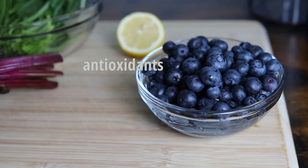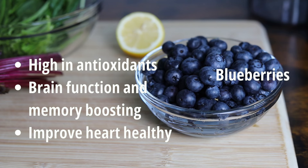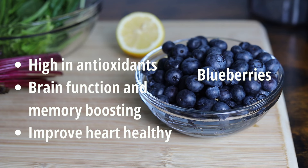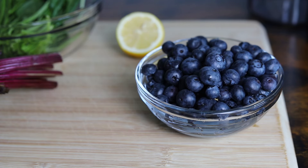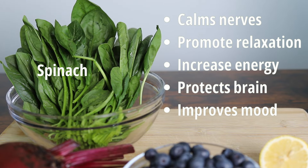We also have blueberries. These little berries are packed with antioxidants that protect your body from stress. They also help improve your brain function and memory and keep your heart healthy. Spinach is rich in magnesium, which helps calm your nerves and promote relaxation, which is really important when we want to minimize stress and anxiety. It also provides iron to keep your energy levels up, protect your brain, and improve your mood.